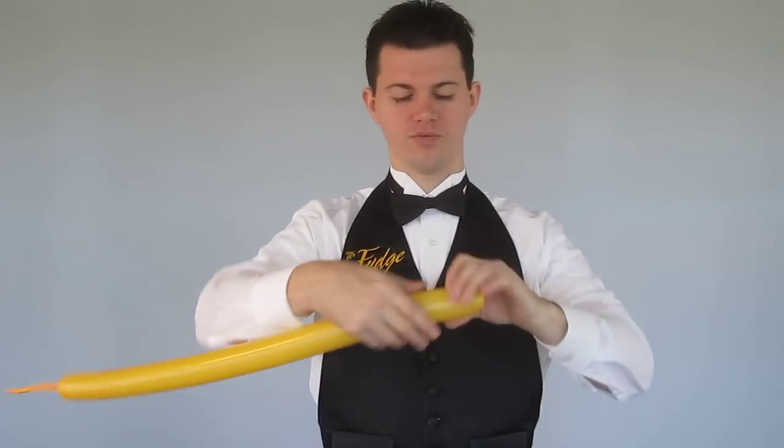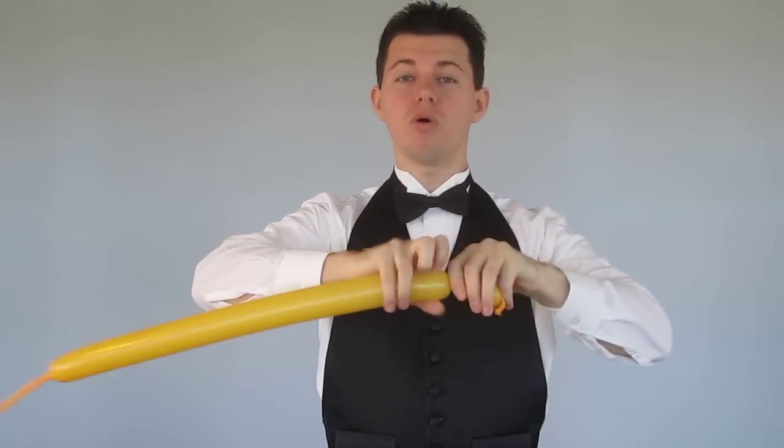Hey everybody, it's Mr. Fudge, your balloon man, and today we're going to be making a mouse on a unicycle. We've already made a mouse on a motorcycle.